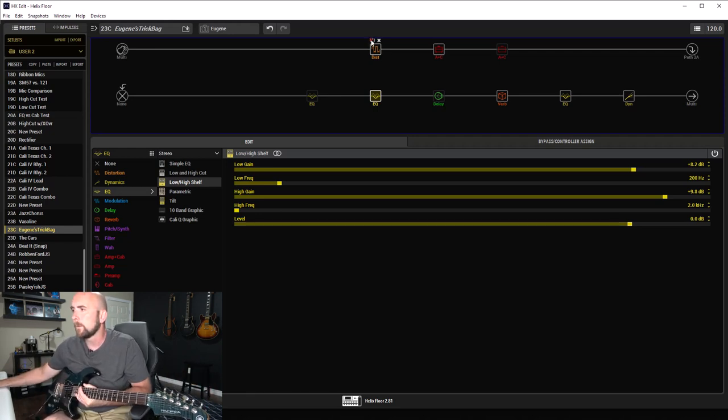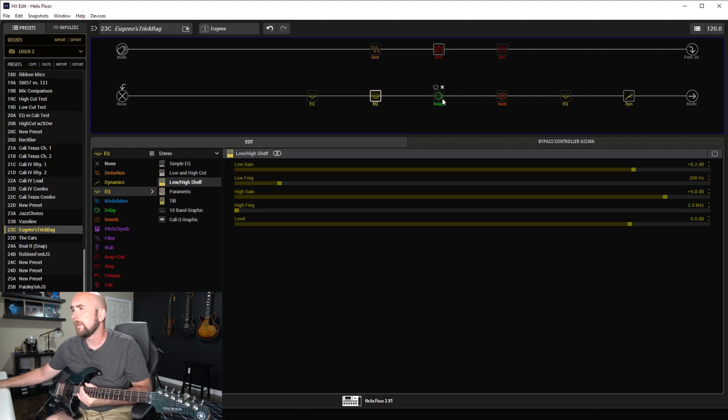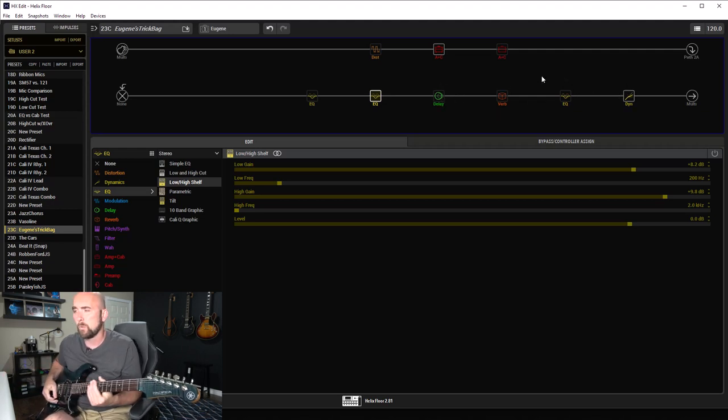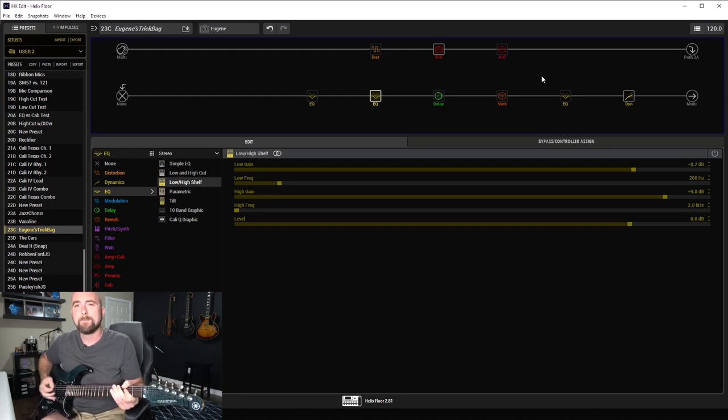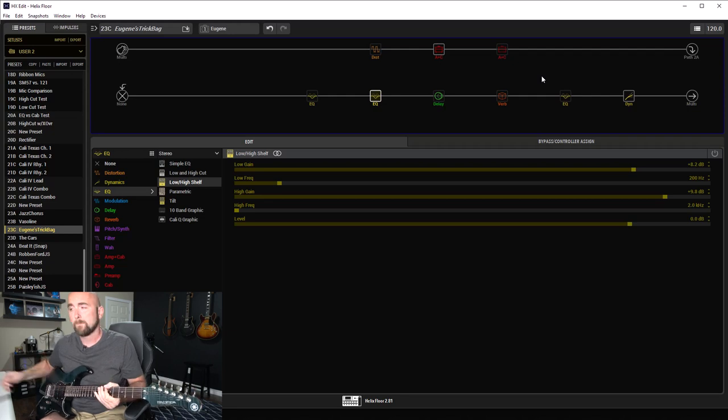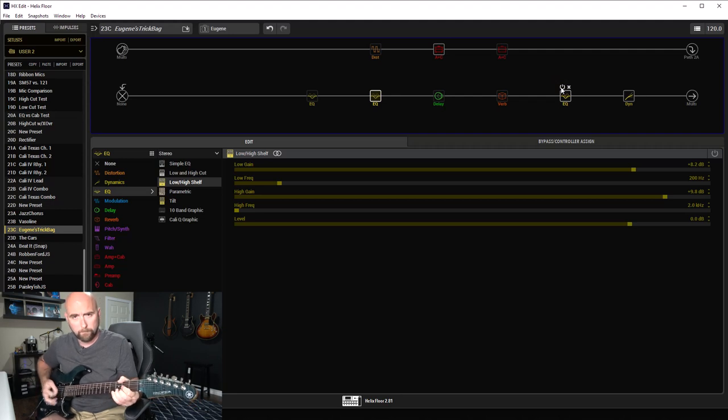Let's turn off the overdrive, the EQ, the reverb, and the EQ at the end — I'll leave the compressor on — and this is the basic sort of tone we have here. That's the first little bit of my butchering that. Now let's turn our EQ on and see how that changes it.